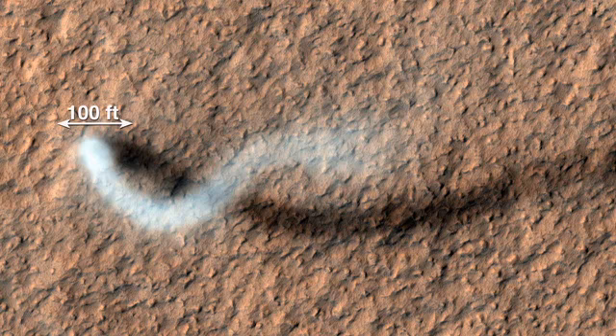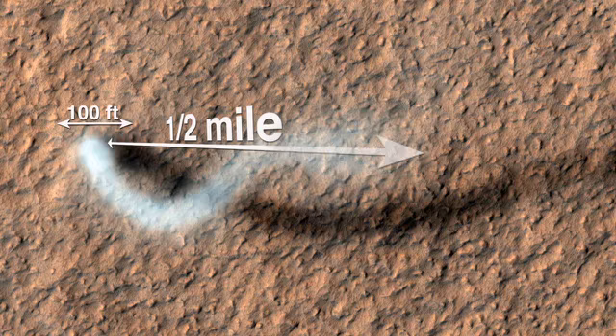The dust devil itself — the core of it — is about 100 feet across. The dust devil is extending half a mile into the atmosphere, so it's quite a large one, but comparable to the largest ones that are on Earth.